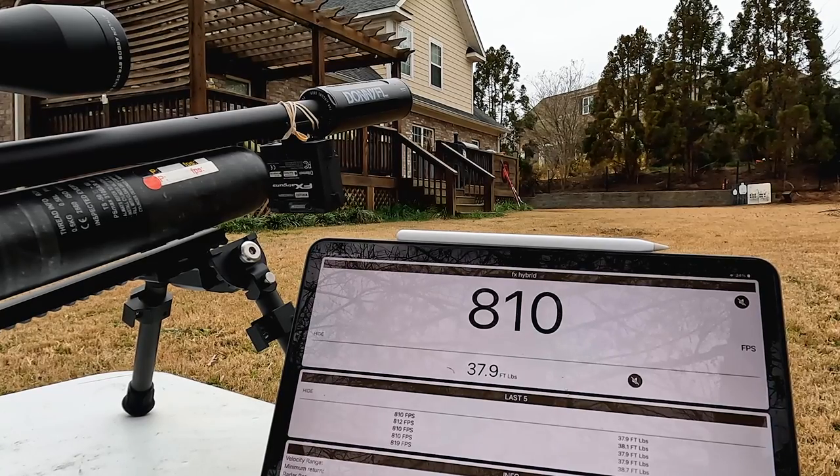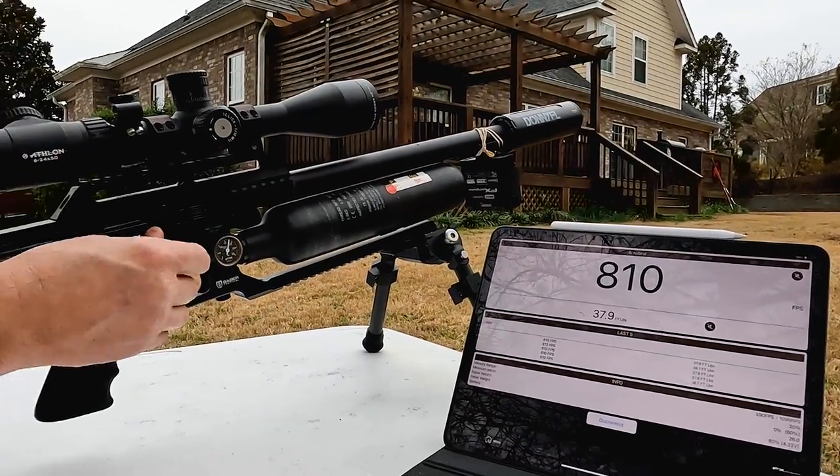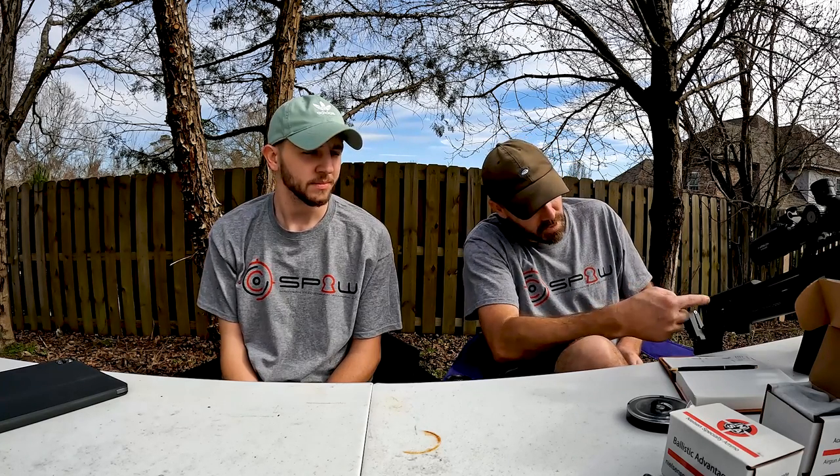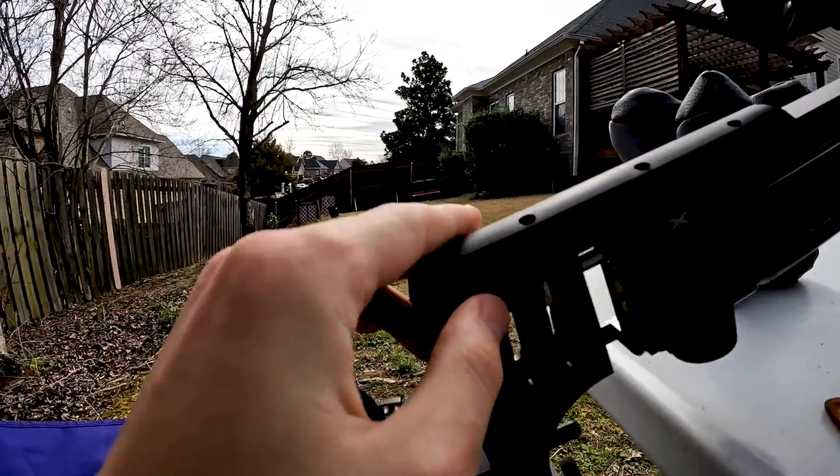Now we're going to install the slug power kit and see what velocity differences you can expect. Through the magic of television, we installed it about a week later. I had to find some new set screws — I stripped one off; the one that holds in the push pin is really important. That one was tough to get out. I ended up stripping it, then had to drill it out, tap it, and put a new set screw in.